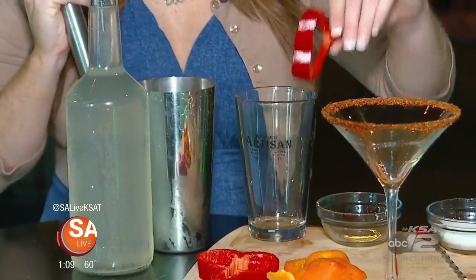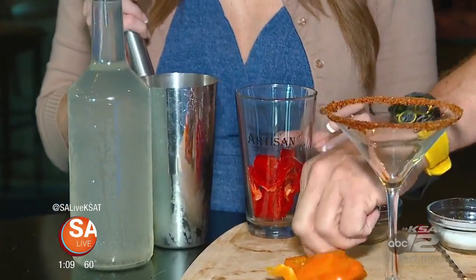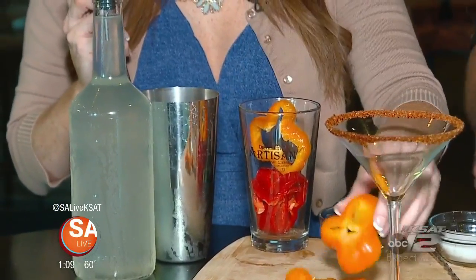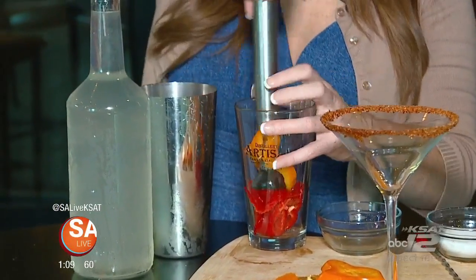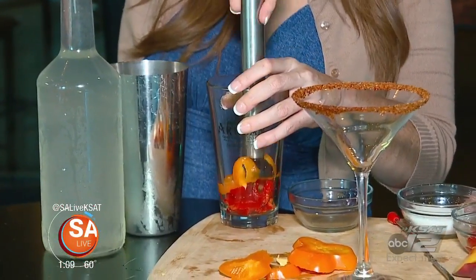Go ahead and put a couple of bell peppers — both the yellow and the red — and then muddle those down. And if you don't have a muddler, you can use a broom handle, just don't hit the seal. You're just trying to get the oils out — you don't have to make a sauce out of it or anything like that.